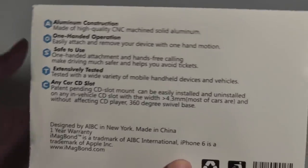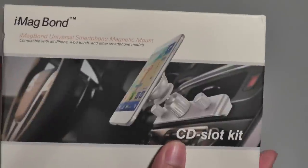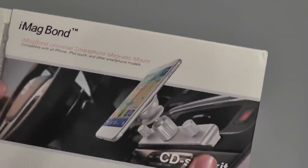It will work with the iPhone 6 as well as Android devices, and this particular mount comes with a one-year warranty from the manufacturer, which you can find directly on Amazon.com in addition to the company's website.